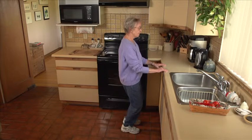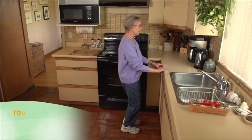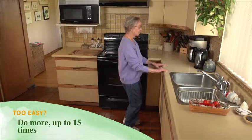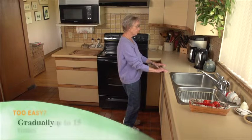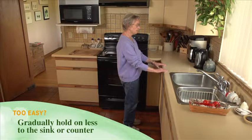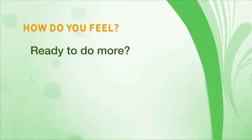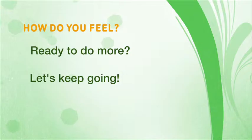Repeat that two or three more times. If it's too easy, gradually do more, up to 15 times, and gradually hold on less to the sink or counter. How are you feeling? If you're ready and want to do more, let's keep going.